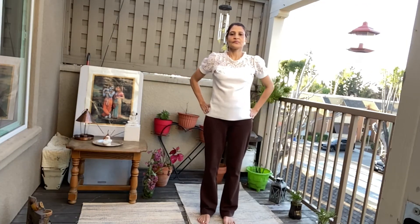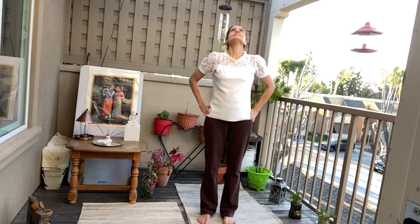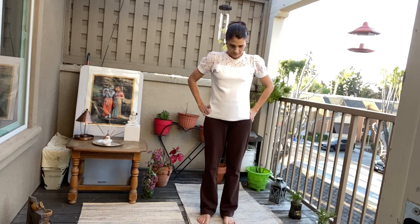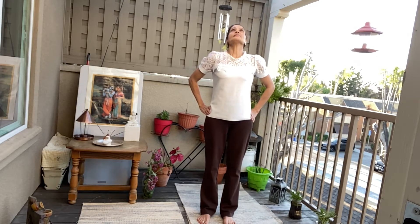Place your hands besides the waist. Let's do the neck movement. One, one. Inhale, exhale. Three, four.